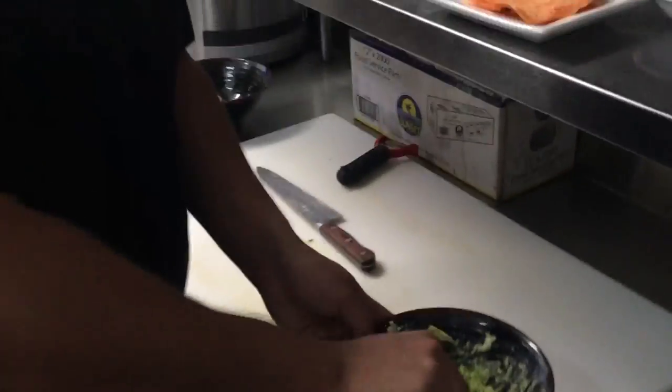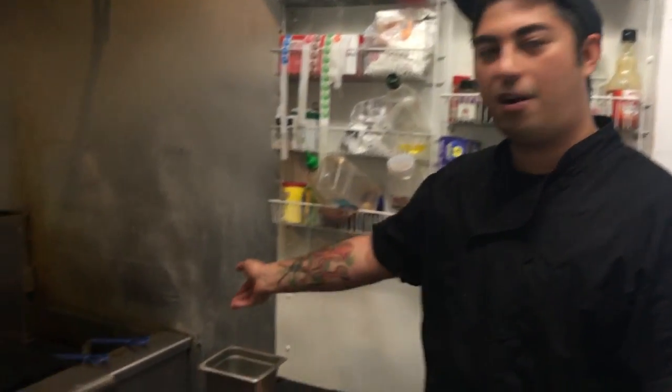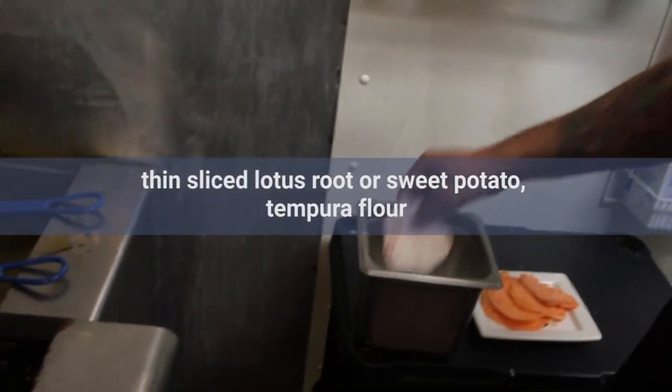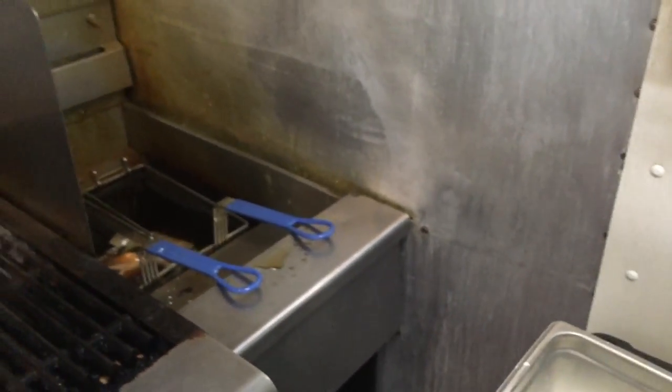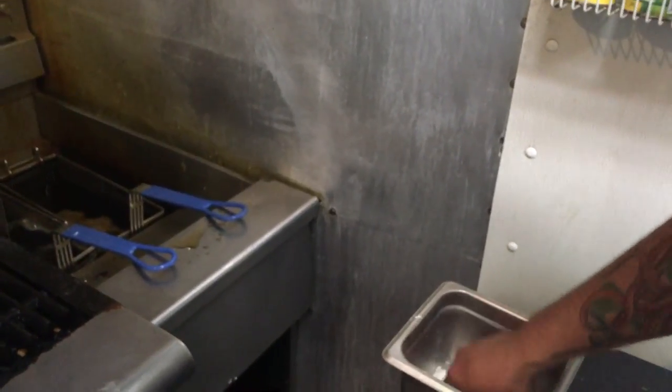Now we're going to move over to frying up the lotus root chips or sweet potatoes. We're going to prepare some sweet potatoes for our salmon guacamole. If you don't have a deep fryer like we have here, you can just take a pot and put some vegetable oil in it — about halfway — get it to 350 degrees and just use a tempura batter and you'll be good to go. Coat it, drop it in, and they're going to go for about five minutes so you can get them nice and crispy.